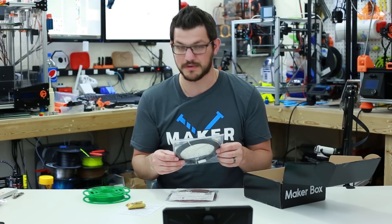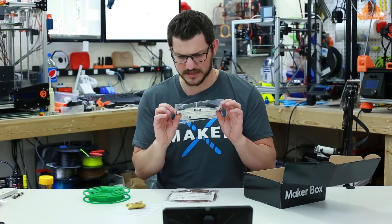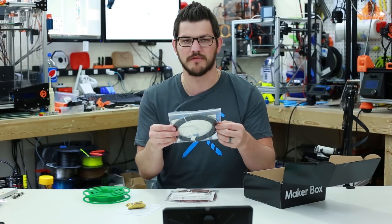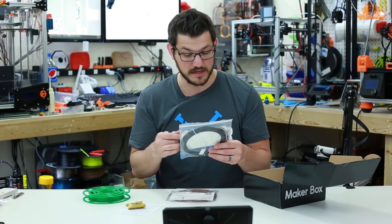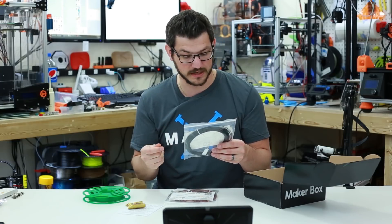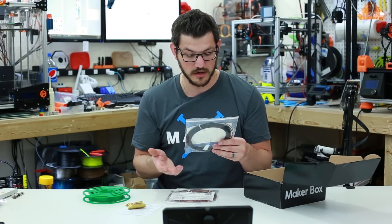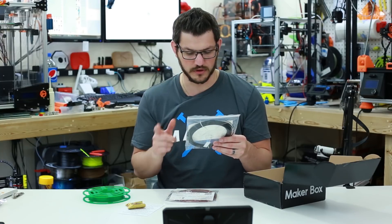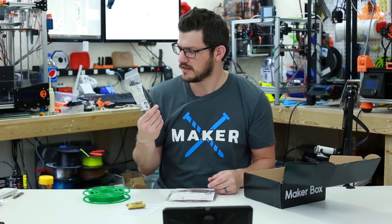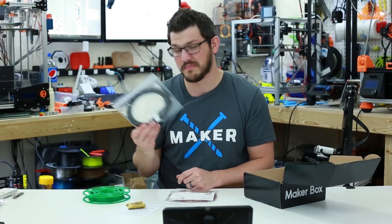Now we have GF30-PP from Reinforced Materials or X-Strand — it looks like a matte black, almost like a carbon fiber-infused filament. Hot end temperature is 220 to 280°C — a big spread. Bed temperature 80 to 110°C, speed 30 to 100 millimeters per second. It's a glass-filled polypropylene from Owens Corning — very stiff and strong for functional prototyping and tooling. It requires a hotter nozzle and PET packing tape on the bed, which is interesting. I've never printed anything like that before, so we'll give it a shot and see what happens.